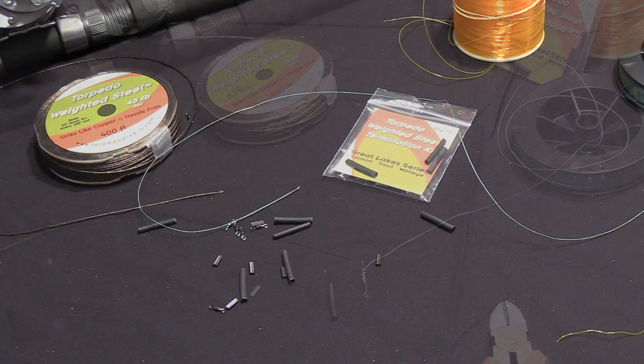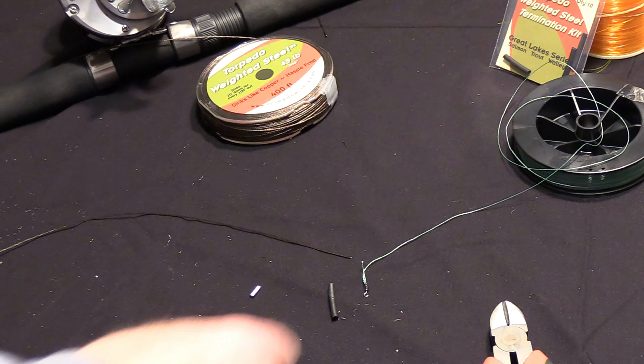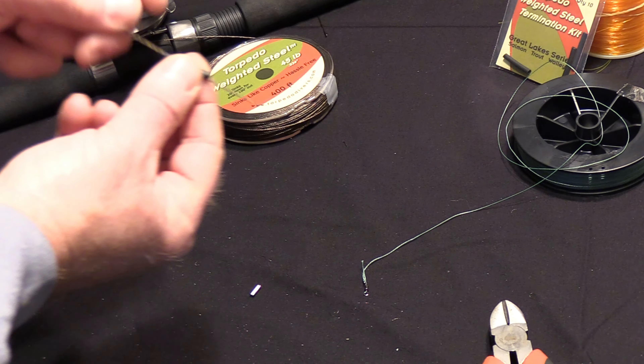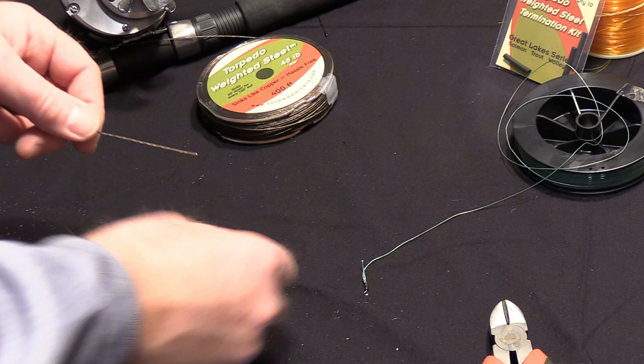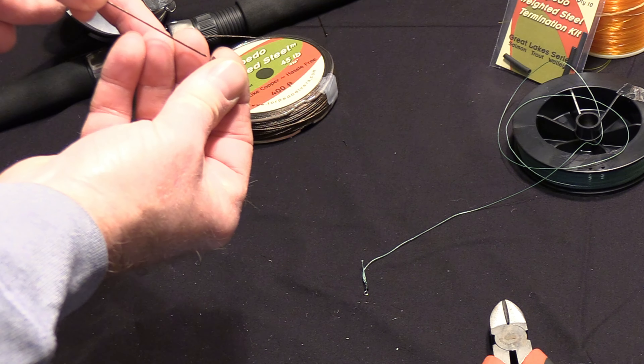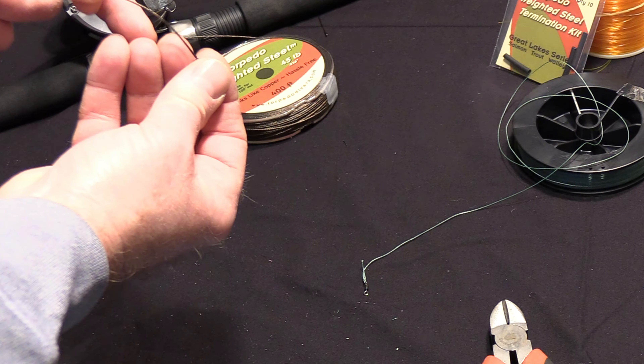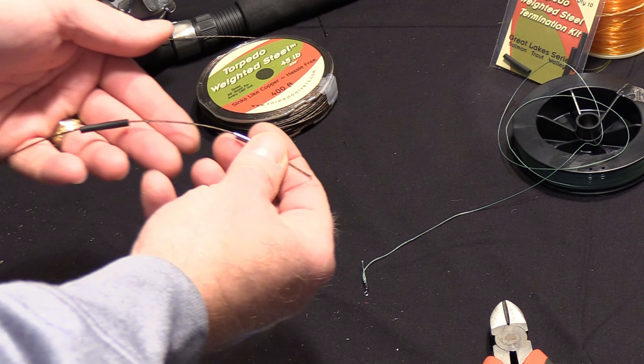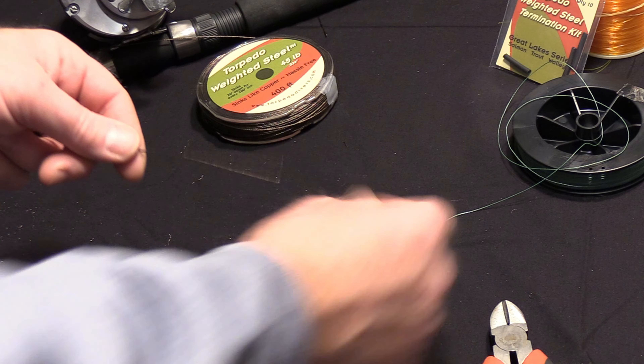Hi guys, Captain Pete here. Today we're going to go over the weighted steel termination kit and connection by simply using shrink-wrap tubing, a crimp, a barrel swivel, and the backing of choice. All these parts and pieces are supplied in the termination kit from Torpedo Steel.